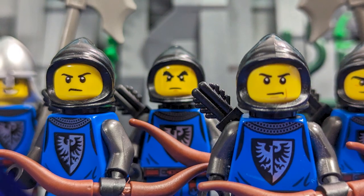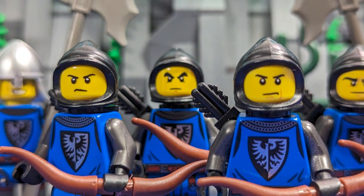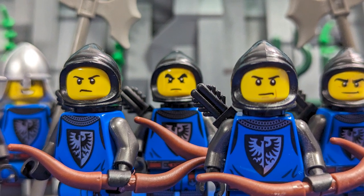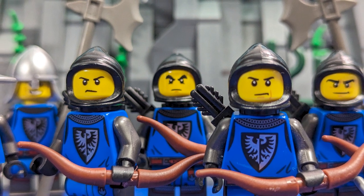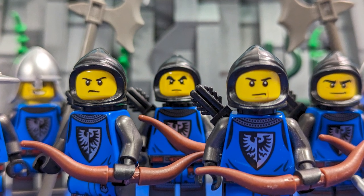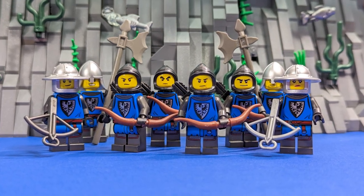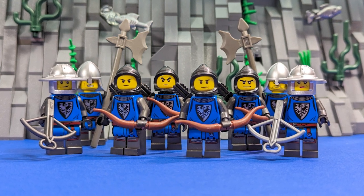Hello there everybody, welcome back to Qbrick and to the second episode of building the Falcon's Nest. These past two weeks I've been working hard on the rockwork I started in the first episode, so that will be the main focus of this update. But that's not all — we got some new parts, a couple of ideas, and some other cool stuff to talk about, so I hope you guys are excited because I definitely am.